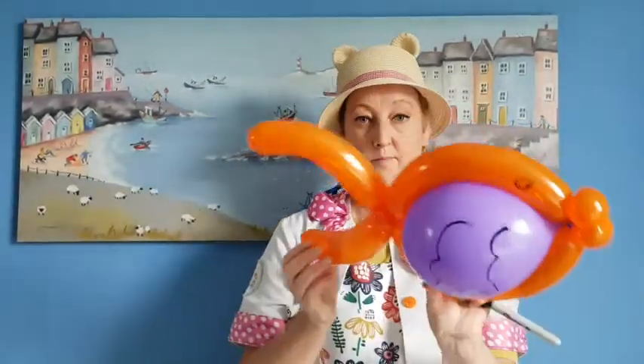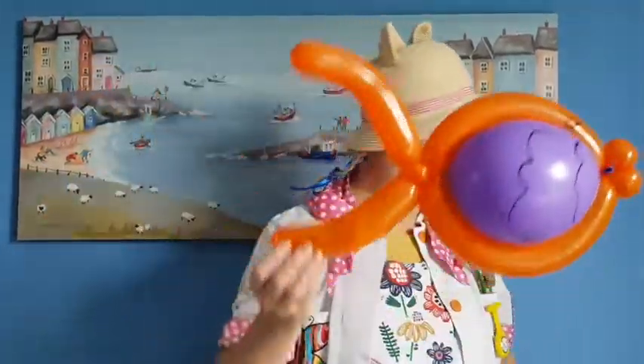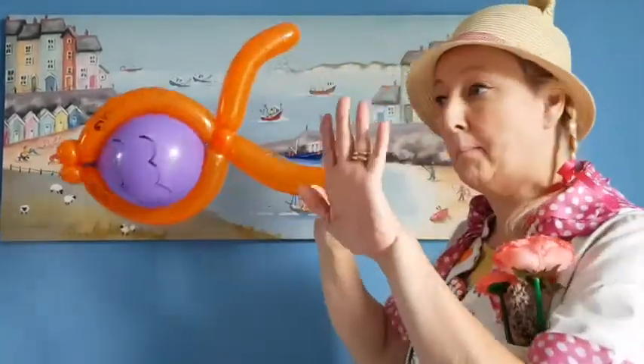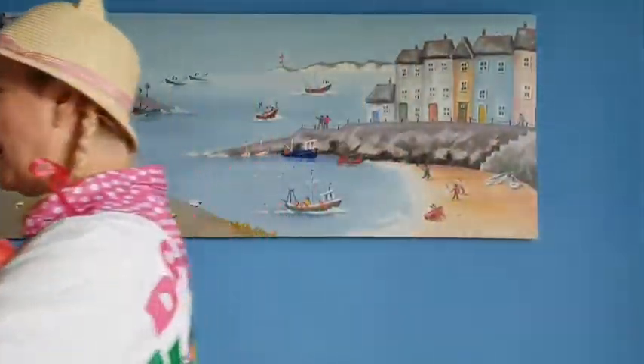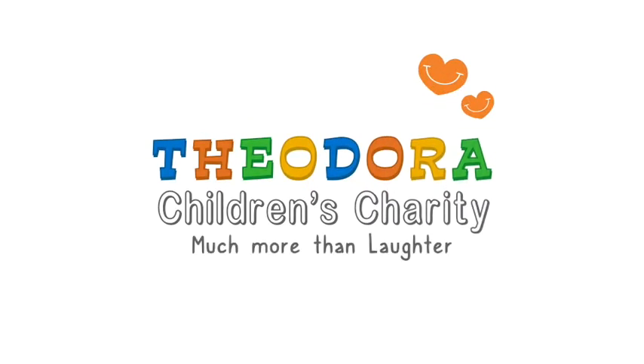And there you have it. Your place or mine? Give a giggle, give a giggle, can we stay and play a while?